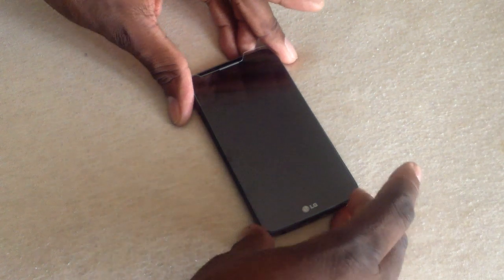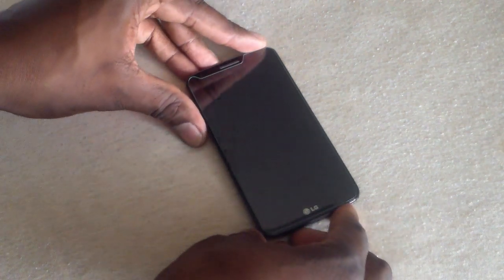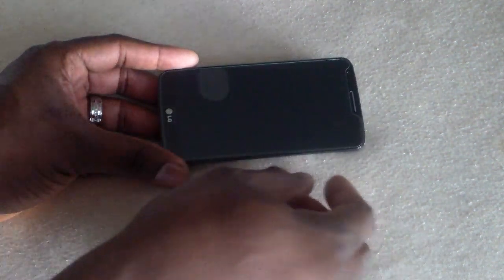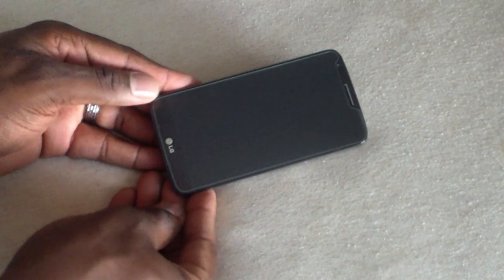If you've never put on a tempered glass before, all you have to do is pretty much center it and then press in the middle and it kind of does the rest. I think I got this one good — it'll spread out on its own. And you can peel it off and replace it if you need to. As you can see, it went on nice and easy, no dirt under there, nothing.